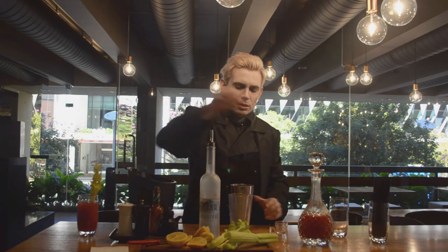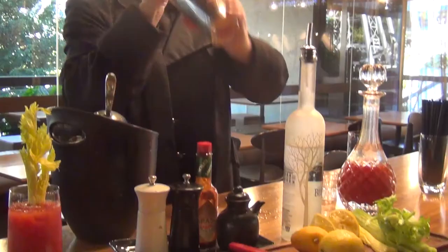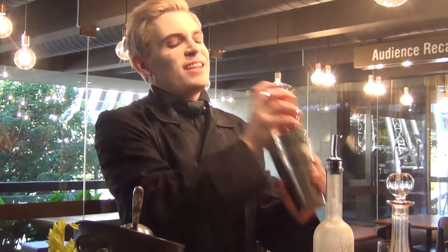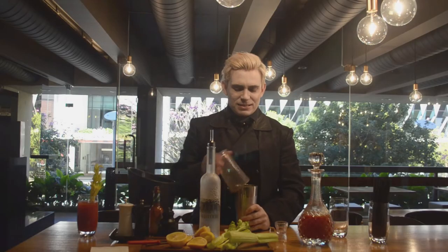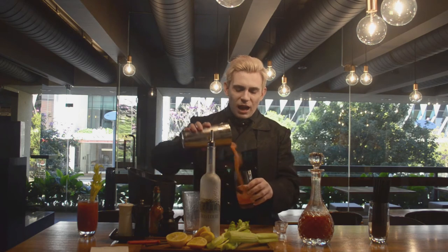And then, we shake. Take your glass, pour into the glass.